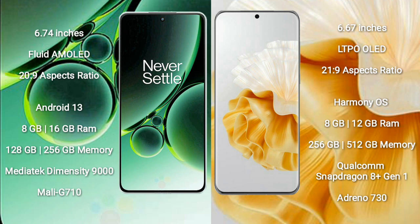OnePlus Nord 3 comes with 8GB or 16GB RAM and 128GB to 256GB internal storage. It features the MediaTek Dimensity 9000 processor and Mali G710 GPU.